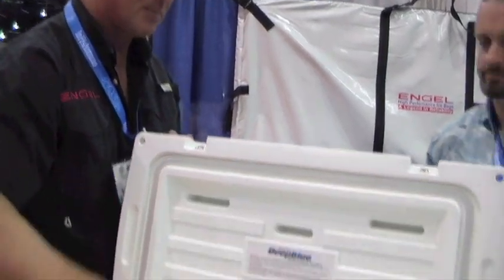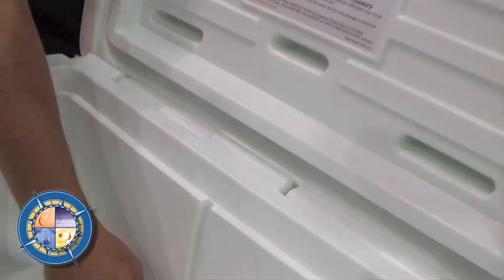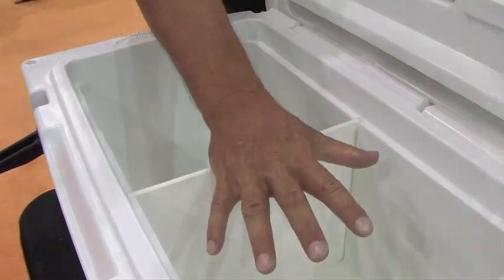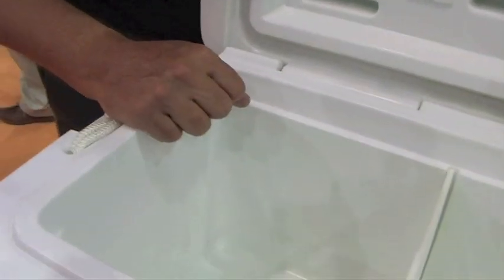What that means is when you're running at 30 miles an hour on a boat and the wind is blowing through the cooler, you're not blowing away the cold air. Another feature is optional dividers — we've built a slot into the cooler. The bigger coolers will have two of these slots, so you can put in a divider and have ice on one side, drinks on the other, or dry goods, or any combination. You can keep things separate.